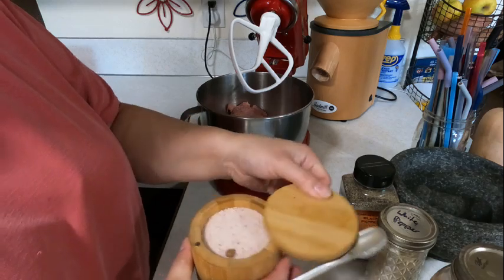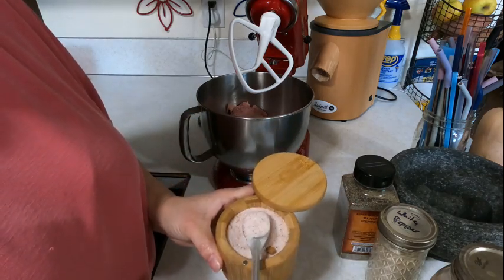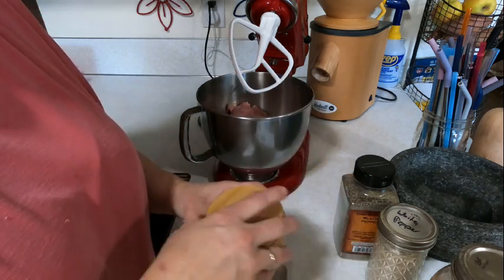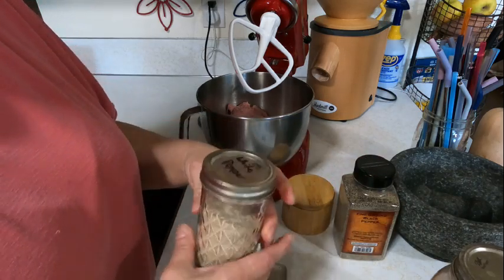Sage is kind of your key herb. You don't have to use sage, but if you don't like it, you're just not going to get that breakfast sausage flavor. I usually use about one tablespoon of sage per pound — sometimes a little lighter, sometimes a little heavier.